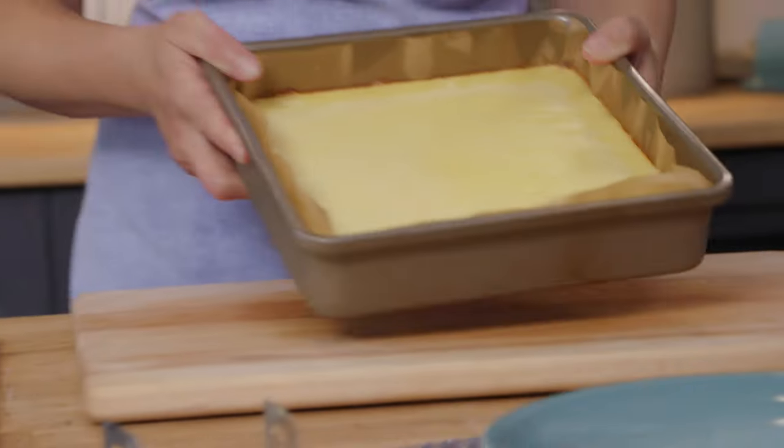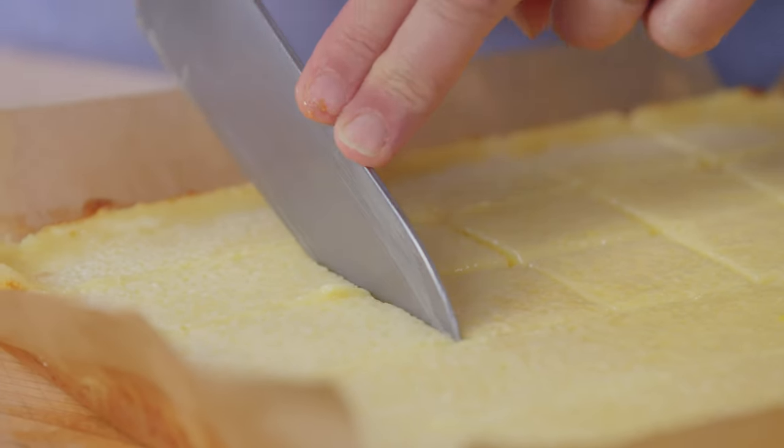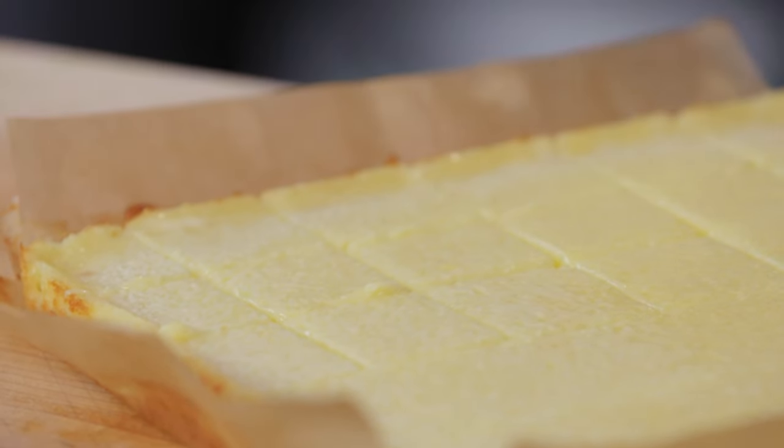And there are the lemon squares — wonderfully set. I cut them up while I leave the paper on; I don't try and peel it away. Once you've cut your squares into portions, they're best stored in an airtight container in the fridge, and they'll keep for a good four to five days — as long as everyone knows they're in the fridge.